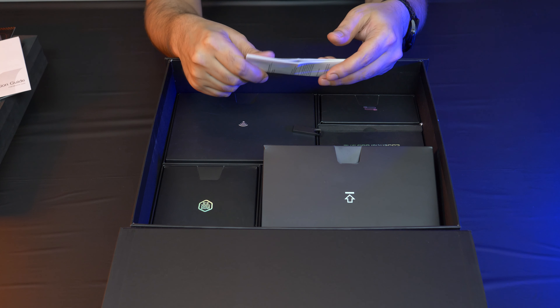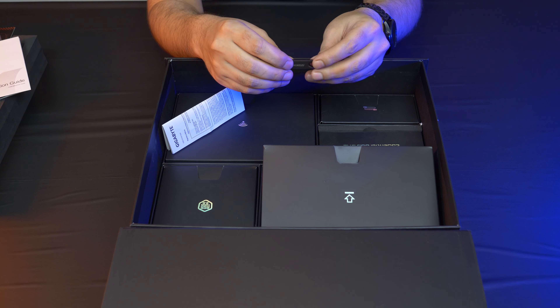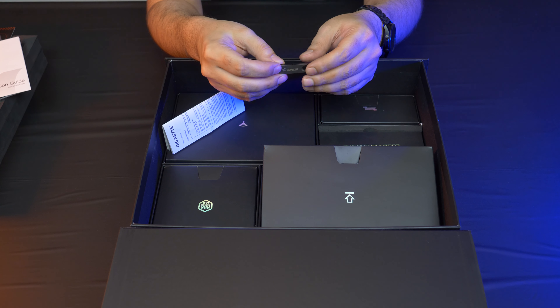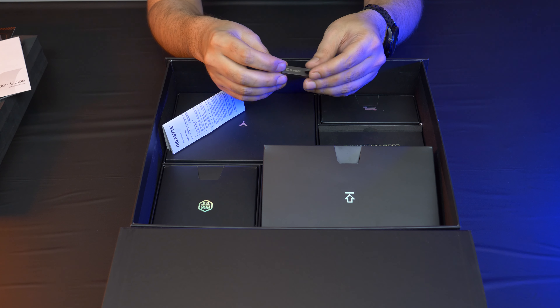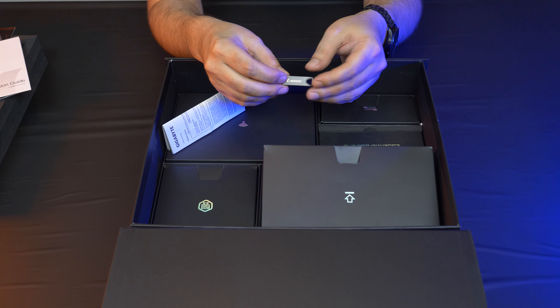Instead of a DVD, this motherboard includes an Aorus USB stick. I have like one DVD drive and I use it to replay The Office, so USB is much better for drivers and software. This USB stick has all your drivers and software to basically get your system up and running.